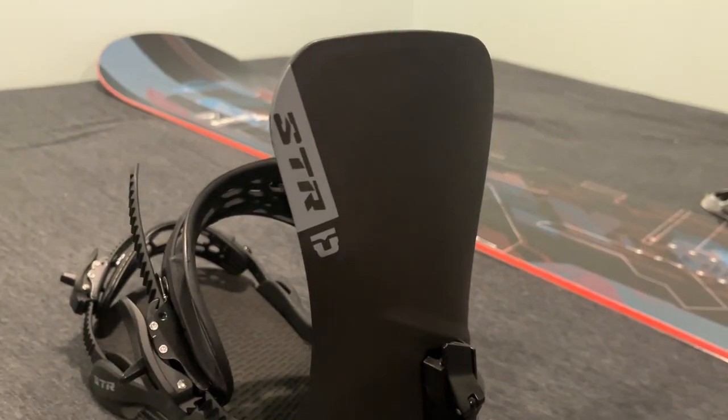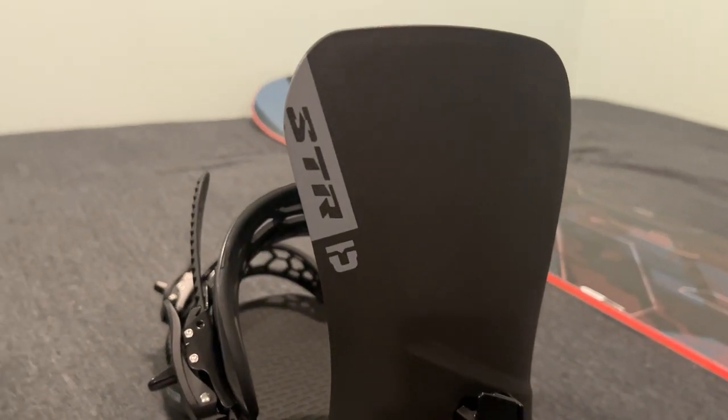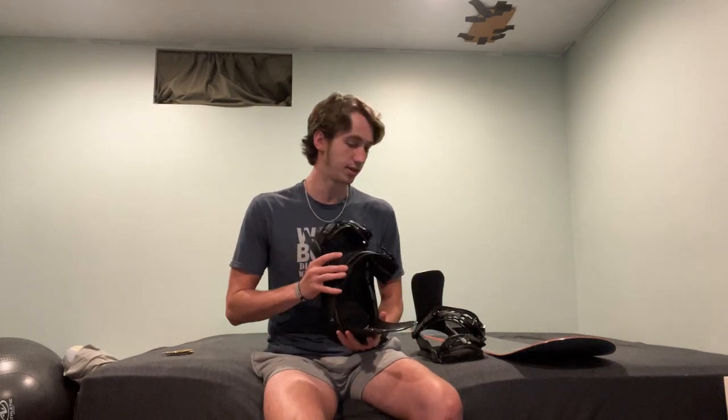These are the Union STR snowboard bindings. I got them because they looked like they were a pretty decent set of bindings for a pretty good price. I don't know much about snowboarding in the first place, so the reviews looked good and they look good to me, so I went ahead and ordered them.